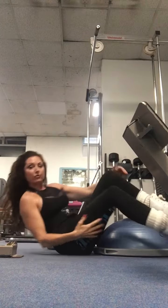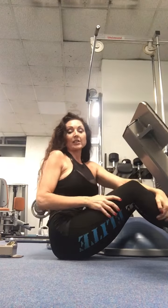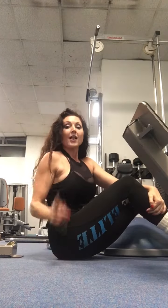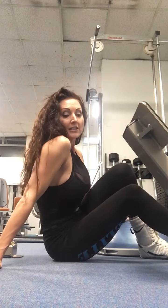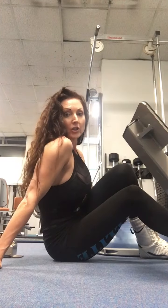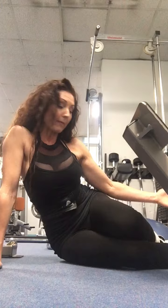Really feel that contraction through your hamstrings — this is great for your hamstring-glute tie-in. So if you want a nice tight bum and you're an older woman, there's no excuses. Use this exercise at home — you can do it from a step or on a chair. To increase the intensity, you just pop the band